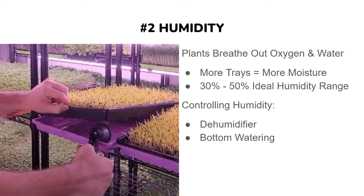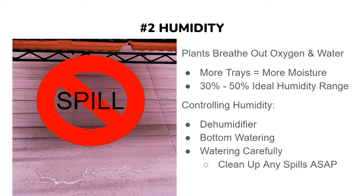Another way to keep humidity down is by bottom watering your microgreens. This lessens the amount of water that evaporates into the air compared to top watering, and it's better for your microgreens as well. One more way to keep humidity down is to water carefully — if you do spill water, clean it up as soon as possible so it doesn't evaporate into the air. Don't let spills sit.